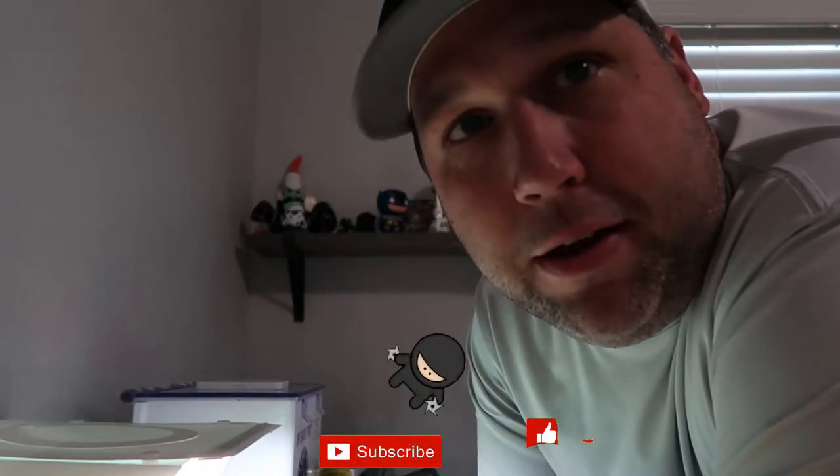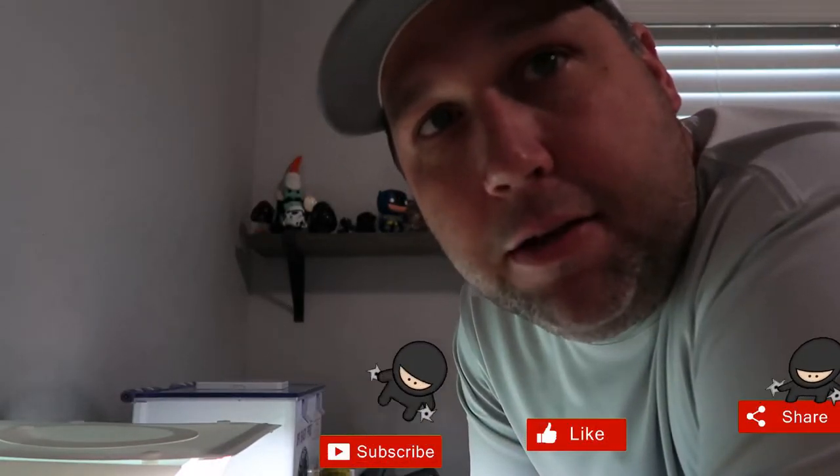Welcome back to the channel. For those of you that are new, my name is Tyler. I'm a part-time reseller out of Texas. I go to garage sales, estate sales, thrift stores — you name it — to find stuff to buy cheap and put online to make a profit.